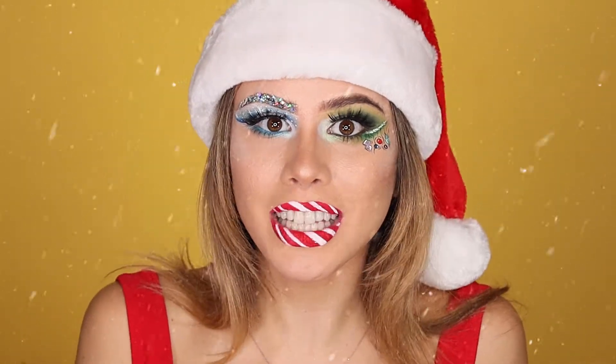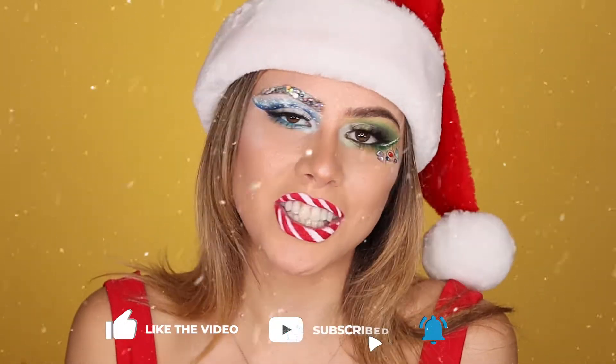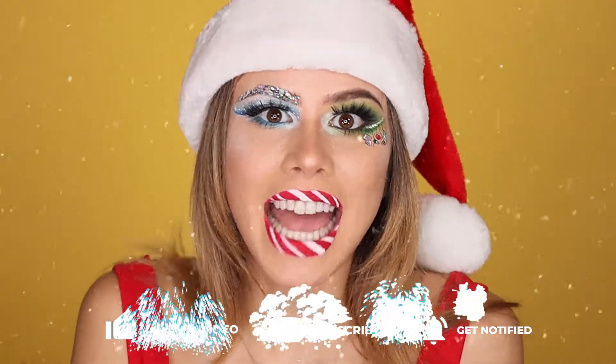So without further ado, let's hop right into this tutorial after you guys give this a big thumbs up for me. Make sure you subscribe to my channel, turn on those notification bells, and let's begin.